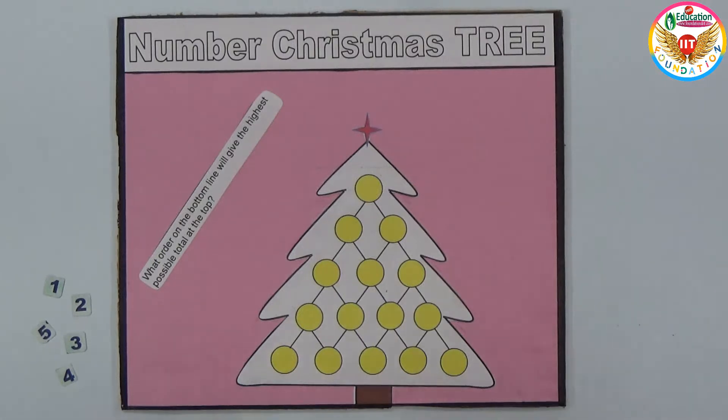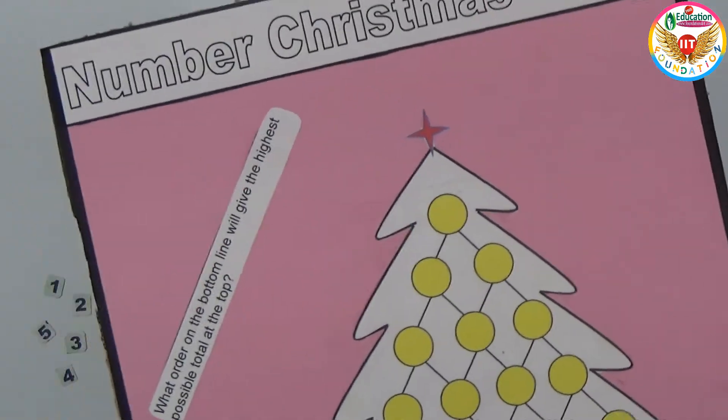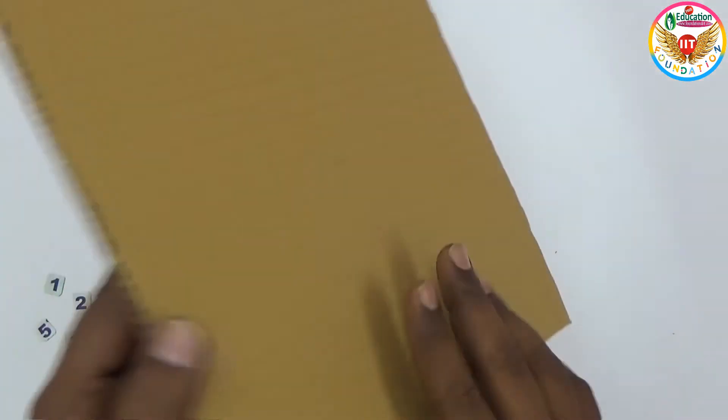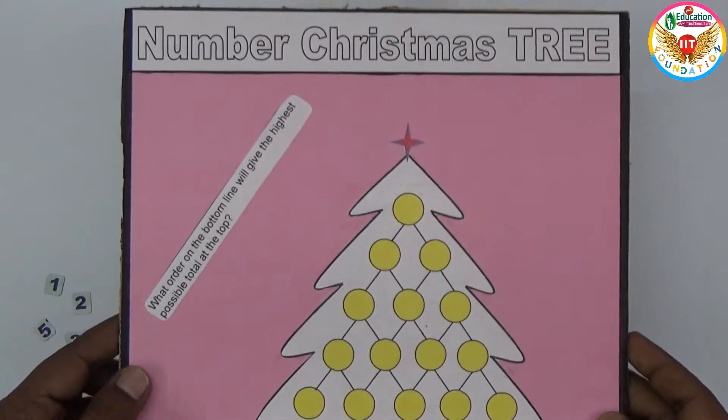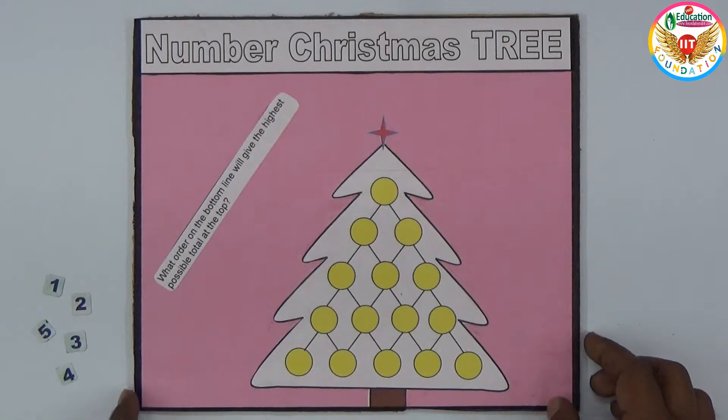Welcome to the educational channel. In this video I will show an interesting project — a puzzle based on addition. On a cardboard you can prepare a Christmas tree like this. This is a number Christmas tree.